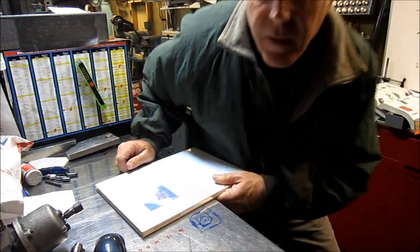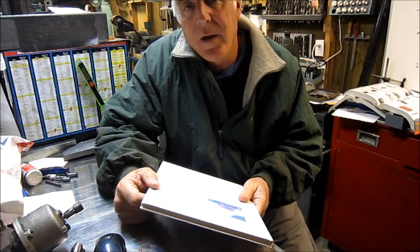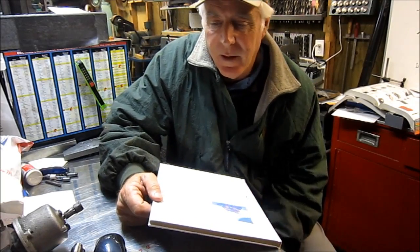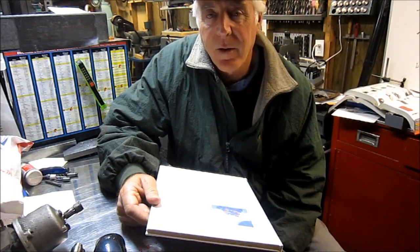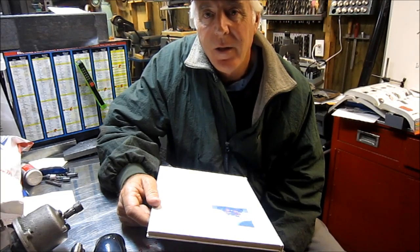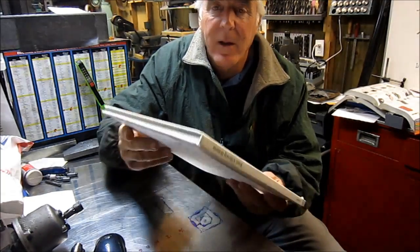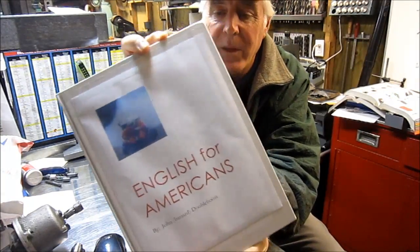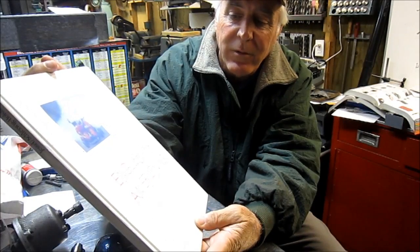Kind of exciting here — I got a book. I commented on Doubleboost's channel — John's from England — and I love the work he does. The things he produces, the machining, the instruction — but damn, I can't understand him! So John sent me a book. It was nice of him to send me a book: 'English for Americans' by John Bastard Doubleboost.